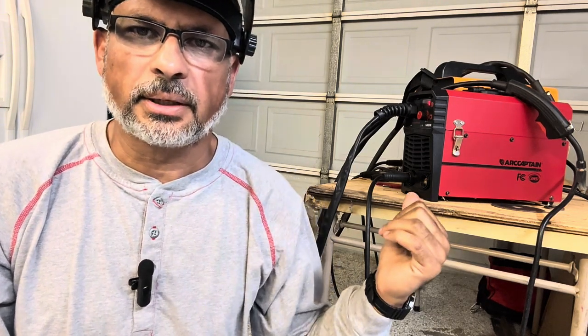One limitation I've noticed: if you try to weld aluminum, you cannot do it on this machine because it's not AC — it's a DC-only machine. So you're limited to steel or stainless steel. Even if you get a TIG torch (which doesn't come with it), you cannot use aluminum. You need an AC/DC machine that's capable of welding aluminum. That's going to be a limitation if I try to up my game and weld aluminum.